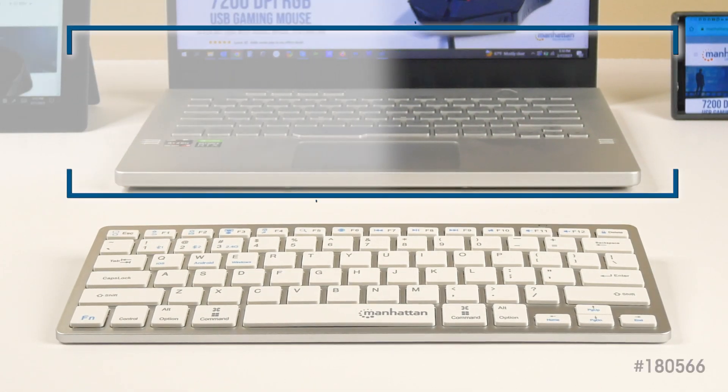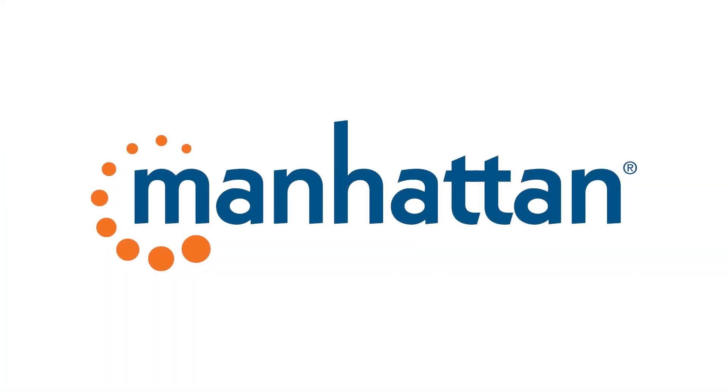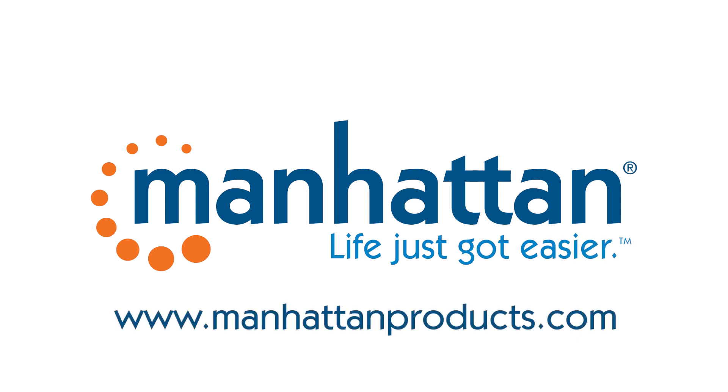Its compact form is ideal for small workspaces, and its lightweight design makes it a perfect travel companion. And don't forget — with Manhattan products, life just got easier.